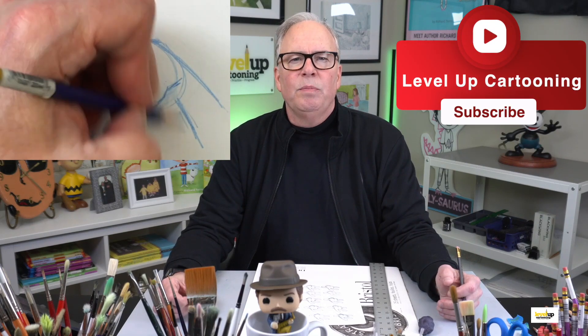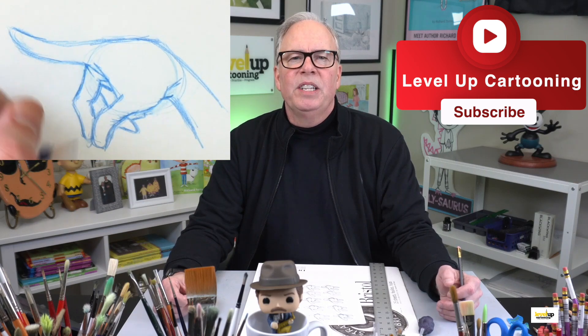Make sure you hit that thumbs up and the subscribe button as it helps this channel to grow. Hit the bell so you never miss a lesson. So let's draw our quick tips on drawing hands.